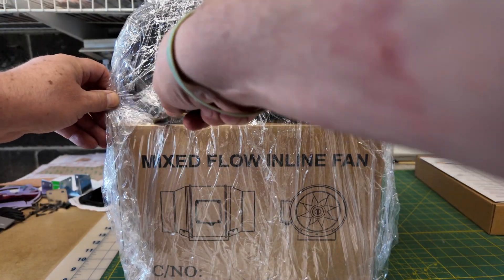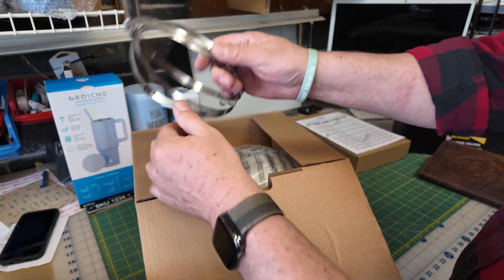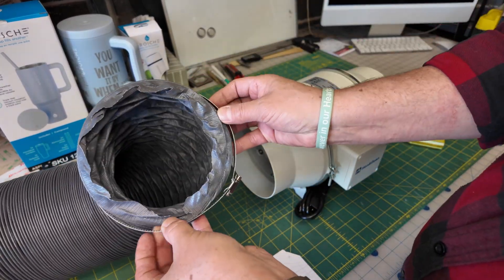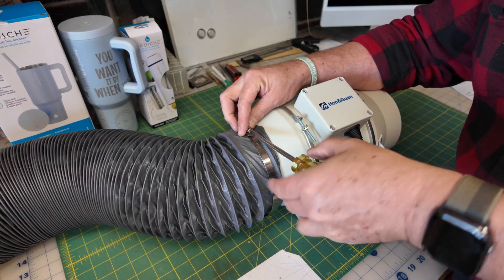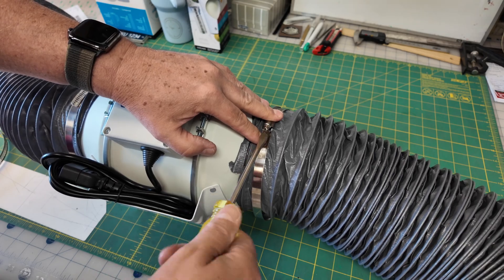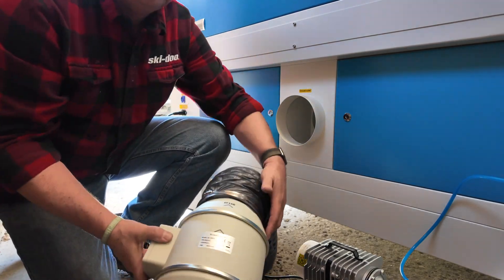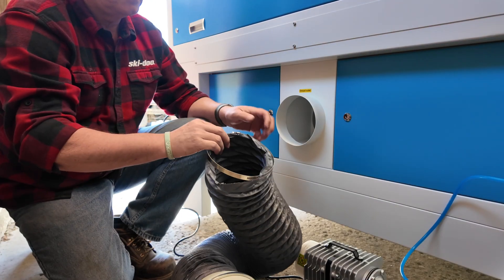Next, we're going to put our exhaust fan together and get it on the laser. It's going to come with three six inch O-rings for you to connect. We're going to want to put one of those 10-foot exhaust pipes on one end with one of the rings, firm it down, and put the other on the other end, then put it down behind the laser. On the top of the exhaust fan itself, you'll see a directional arrow telling you which way the airflow is going, and of course you want the arrow to point to the outside.